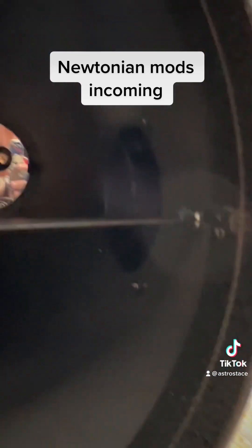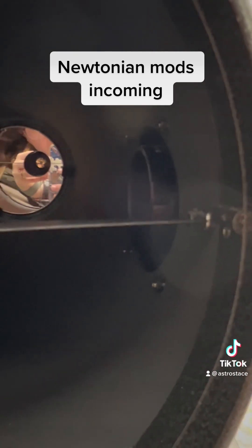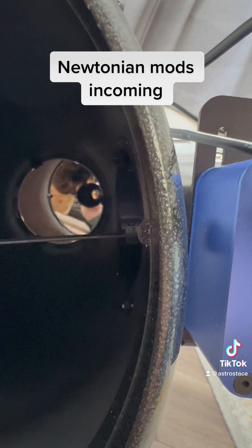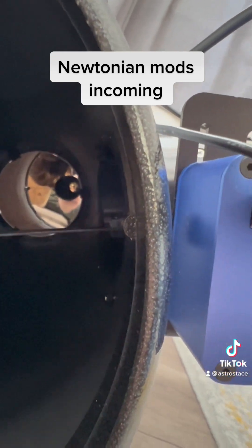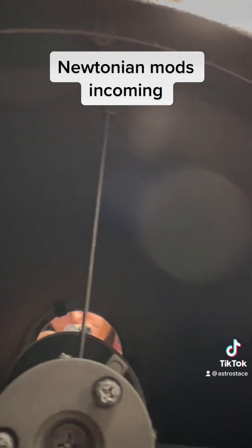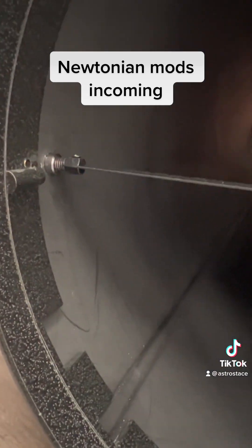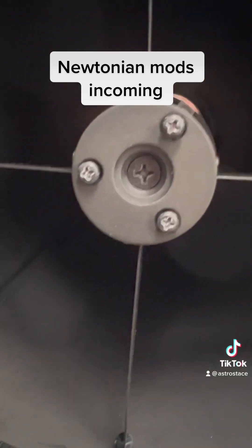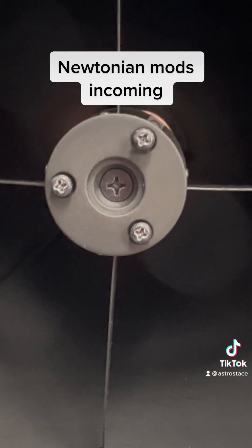There are lots of things that could be causing issues in here. I'm not sure if that's protruding in far enough to be causing an issue, but can you see how shiny these things are? I'm definitely going to paint these super black, and also going to flock the tube. I need to get some Bob's Knobs because I hate using these.